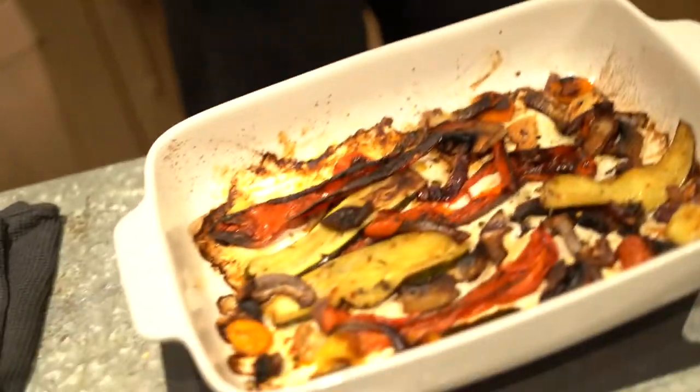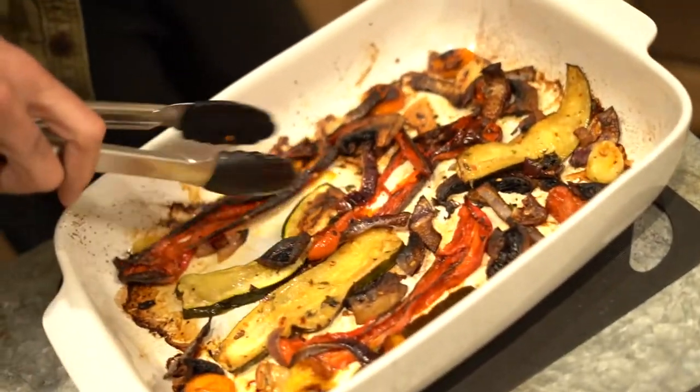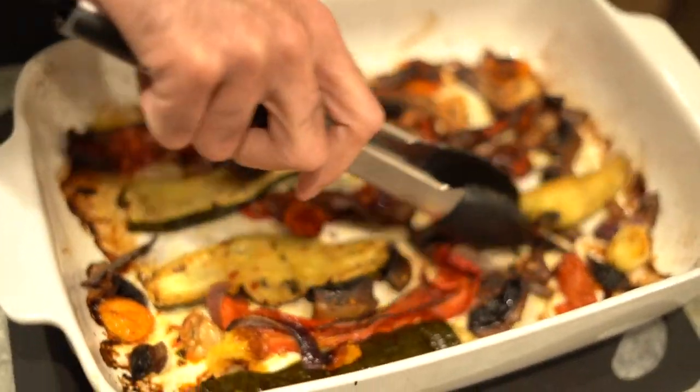That's the end of step one — the vegetables are roasted. I just want to make sure that they are loose. They look good and they sound good. Now step two is to lay this sheet of puff pastry on top of this and bake it back in the oven for about half an hour.